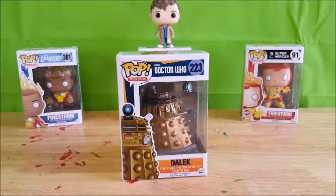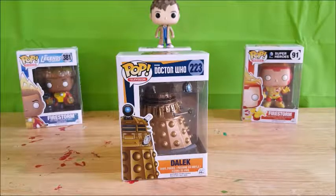Welcome back to Come Again, I'm Shannon, and today I'm going to be reviewing the Pop Television BBC Doctor Who number 223 Dalek vinyl figure.